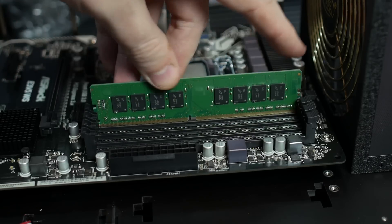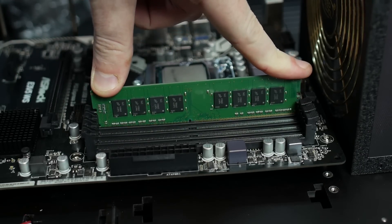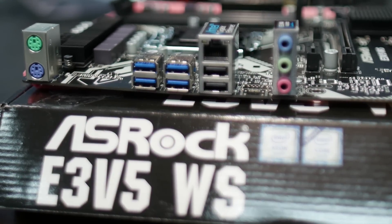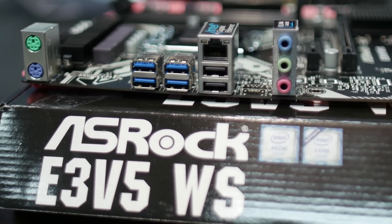The motherboard has four DDR4 RAM slots. At the back panel, we have two PS2 connections — one for a keyboard, one for a mouse. We have four USB 3 ports, our onboard Intel Gigabit NIC, and Elna Audio, which is a 7.1 audio solution.